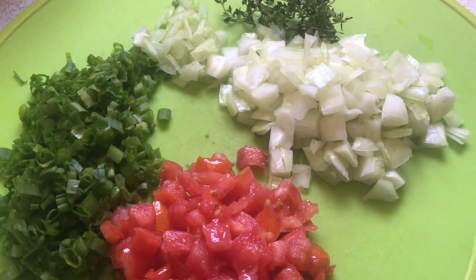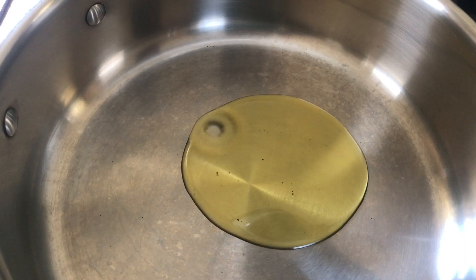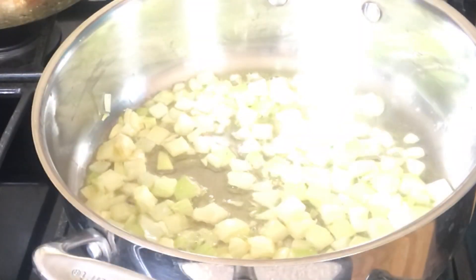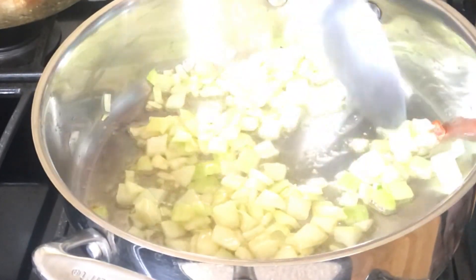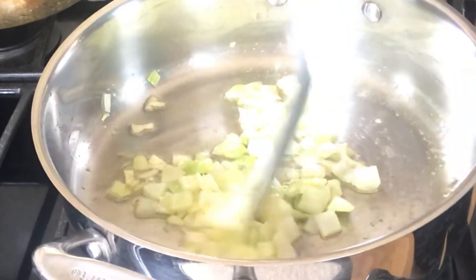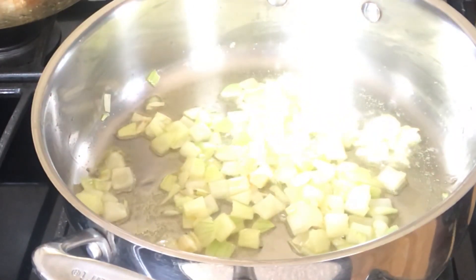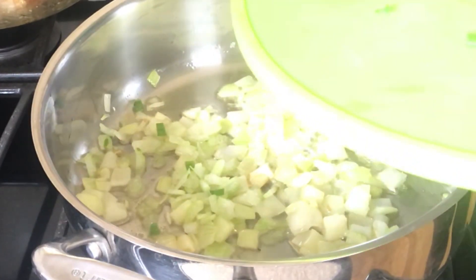Over medium heat I place a pan and once I place this pan I'm going to add some oil. Once the oil gets hot I'm going to start frying the onions. You want to fry the onions for about one minute or until they turn translucent. Now I'm going to add the rest of the seasonings and the tomatoes.